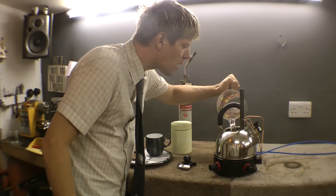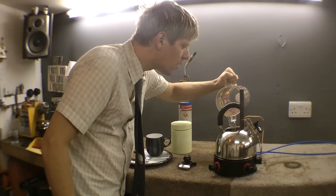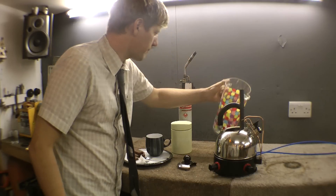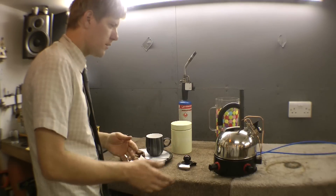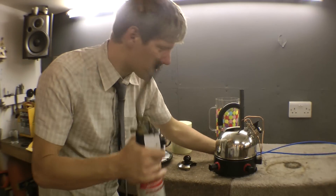Oh yeah! That'll do. Excellent. Now then — blow lamp. It's got its own ignition but this is a quicker way.